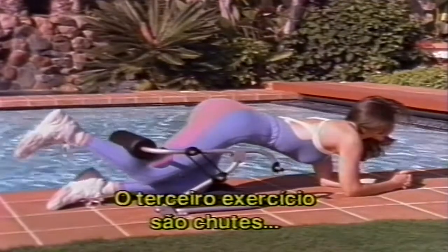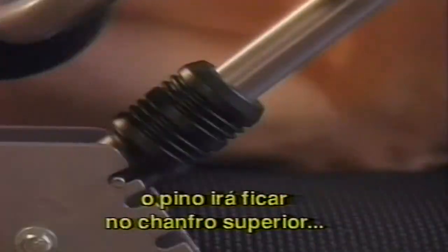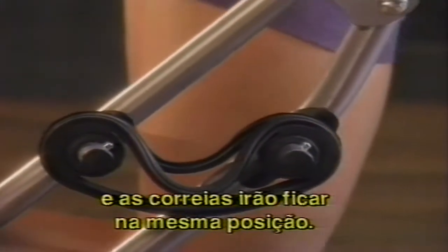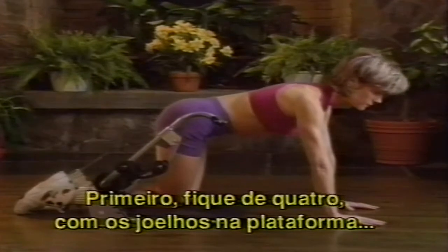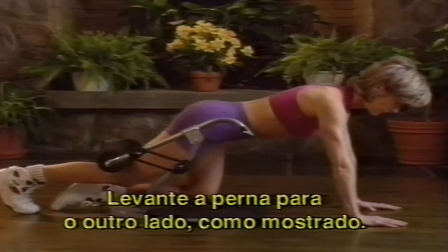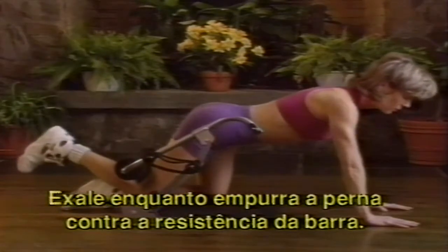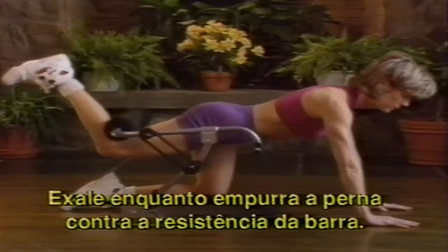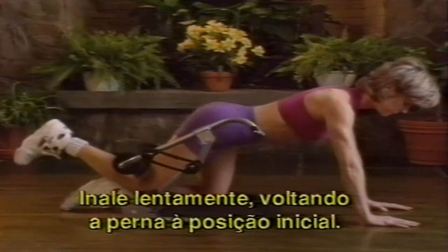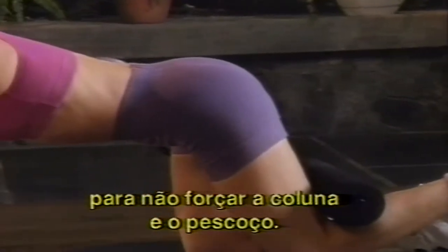The third exercise is kickbacks, which tone and firm the buns. Just as you did for the pelvic lift, for kickbacks the pin remains in the top notch position and the bands stay in the same position on the pegs. Position yourself on all fours with your knees on the exercise platform, aligning your hip with the pivot of the upper bar. Raise your leg to the underside of the foam exercise bar. Slowly exhale as you push your leg up against the resistance of the foam bar. Hold for two seconds, then inhale slowly as you lower your leg, returning to the starting position. Caution: do not raise your head too high as it can strain your back and neck.